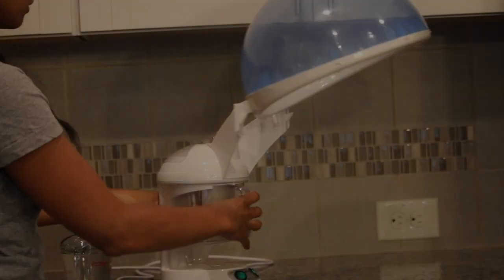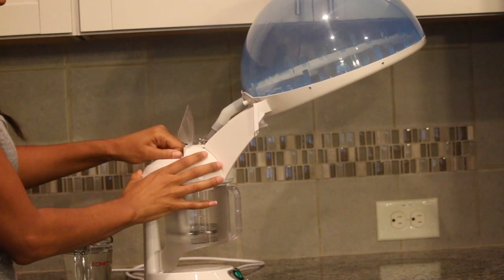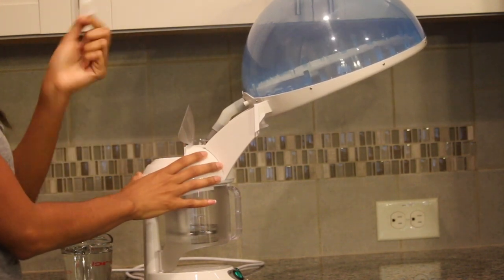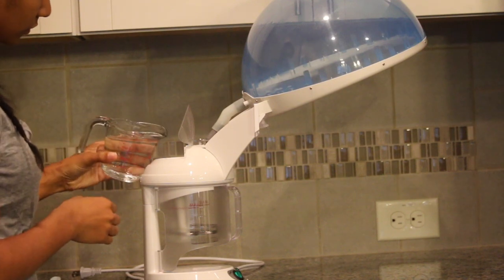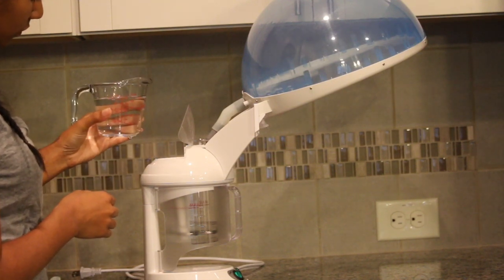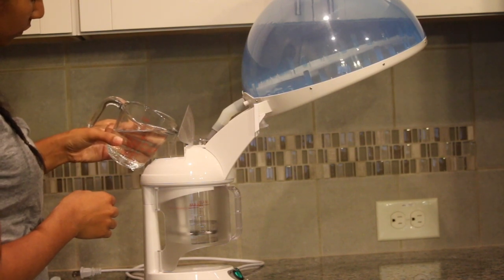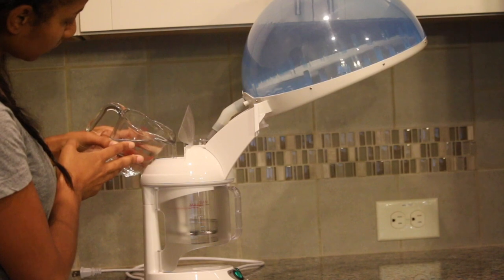Right here I'm going to show you guys how I fill up my hydration machine. I'm going to pull out that cork and then start to pour the water in slowly, because it fills up and then drains down slowly, so you have to be careful with that. This video is all about hydrating my hair and showing you guys how I use my hydration machine.